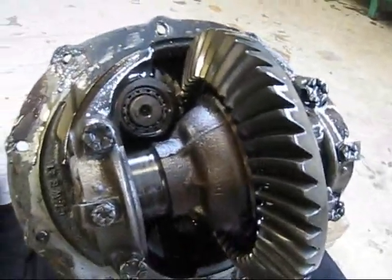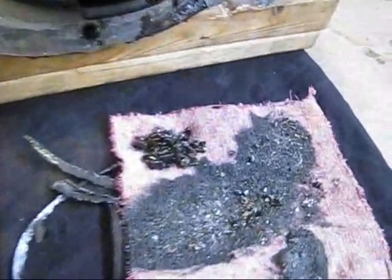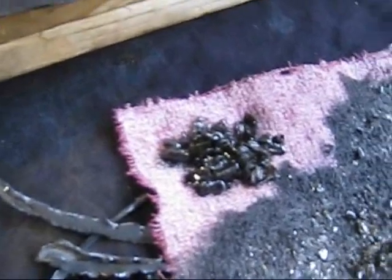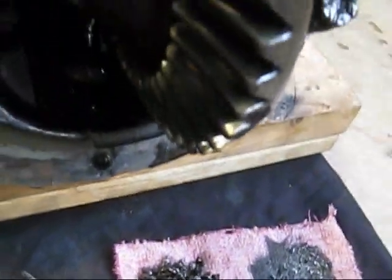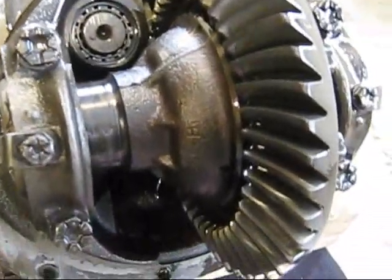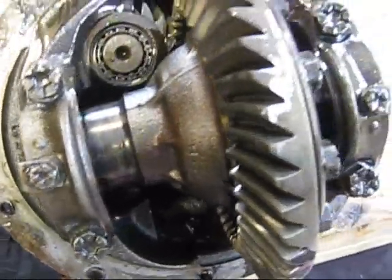I'm kind of glad I did take this rear end apart. From when I welded it, there's a pile of old welding and other debris in there. But the gears look good — I didn't hurt the ring gear or the pinion gear, and that's the main thing. So we'll pop that apart and see what she looks like.